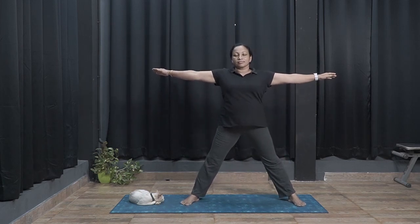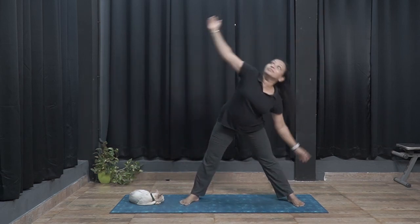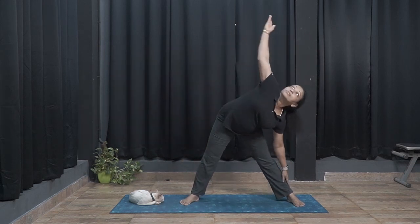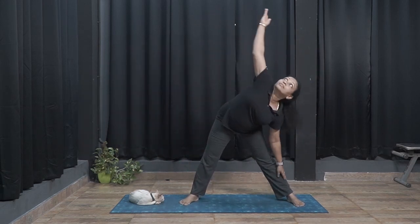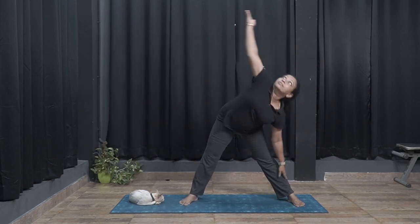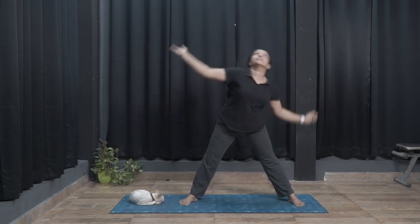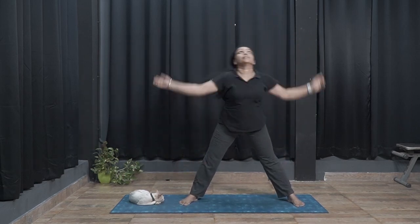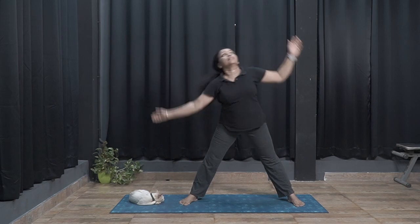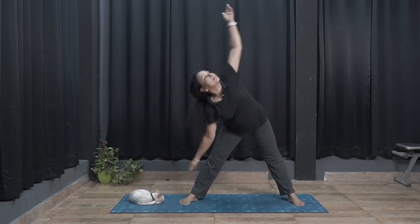This is one round. Perform 15 rounds rapidly: 1, 2, 3, 4, 5, 6, 7, 8, 9, 10, 11, 12, 13, 14, 15.